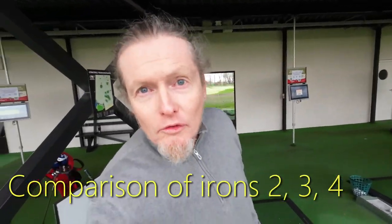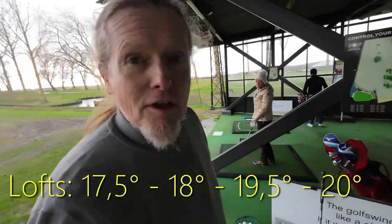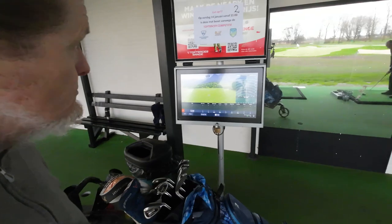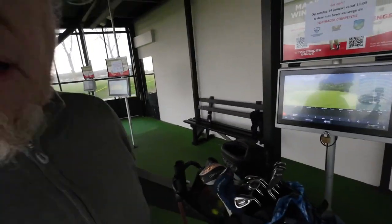Hello golfing friends! Today I am at Noordwijk practicing and using TopTracer. I'm not very handy with it but we'll see how it works. People are quiet here so I'll talk a little bit quietly.